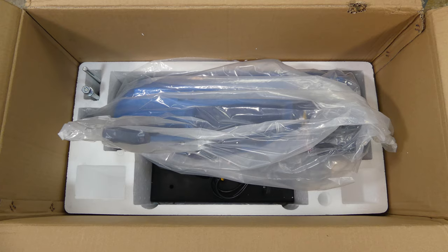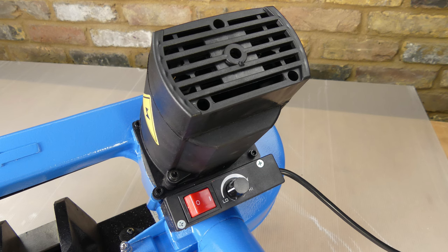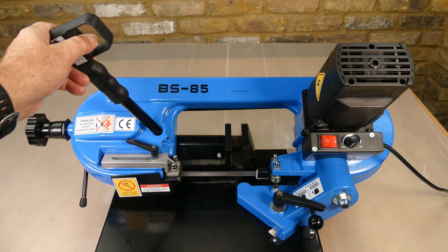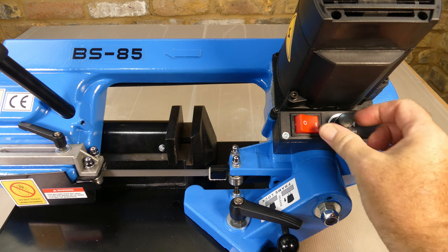It was well packaged and inside the box there was the machine, a stop bar and some instructions. The bandsaw's motor has a plastic case and it's labelled as 1000 watts. The machine is powered on with a main switch and a second handle mounted trigger switch. The speed can be adjusted; the specified range is 30 to 80 metres per minute.